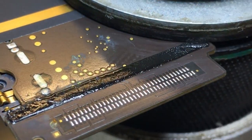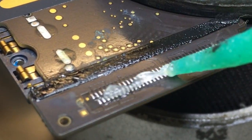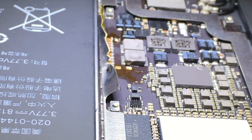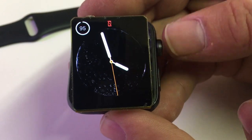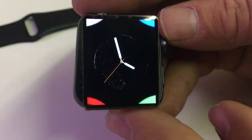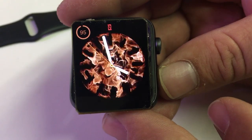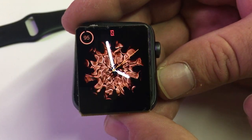If you liked this video, check out some of my other videos. Here's one where I'm doing the iPad Pro charge port repair. I also have videos on the backlight repair on the iPad Pro 10.5, and if you're interested, videos on how to replace the glass on all the different Apple Watches — Series 1, 2, and 3, in both the 38mm and 42mm sizes.